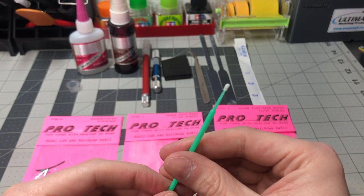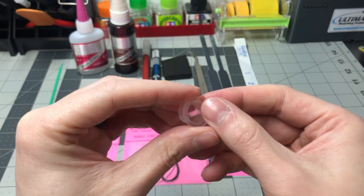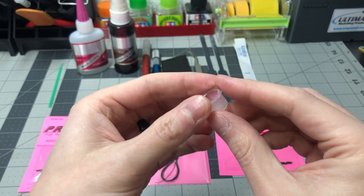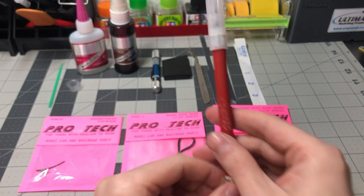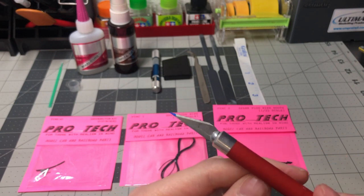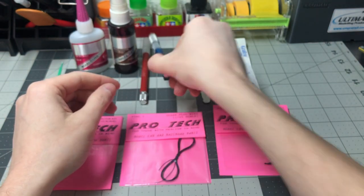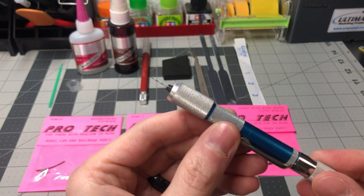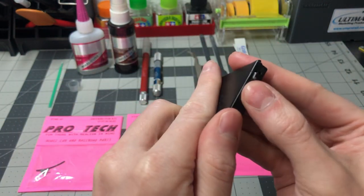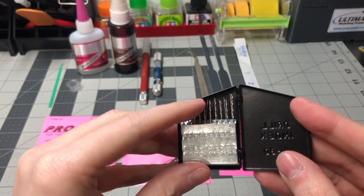I will be using an applicator like this one to glue everything together. You can also use a toothpick or whatever you feel comfortable with. This is a tattoo ink cup I use as a glue cup — I can get 500 of these for under $10 on Amazon and they are biodegradable and safe for the environment. I will be using a hobby knife with the number 11 blade. Here is the pin vise I will be using that already has the number 74 drill bit installed. You can find drill bit sets on Amazon, eBay, and Micromart to name a few.